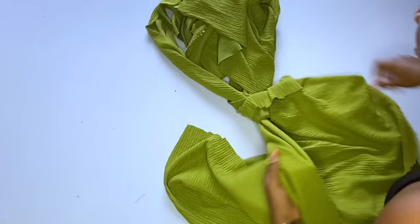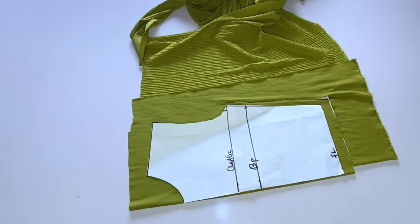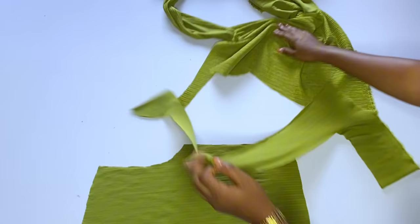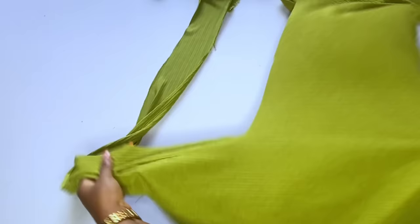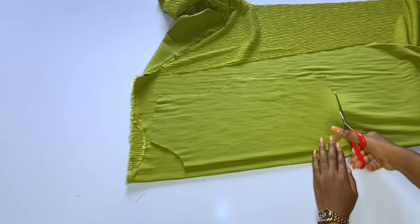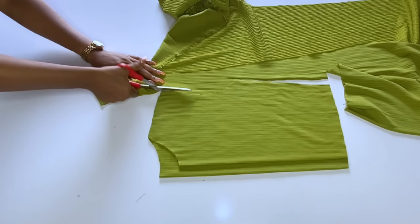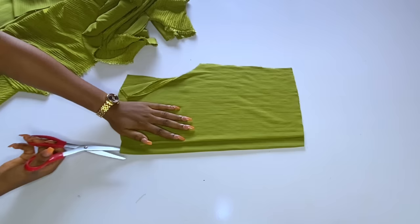I'll go ahead and cut out the front using my paper. The back of the top will have a zipper allowance — the client I'm making this for is far away, so I'm adding a zipper so she can easily wear it. After cutting the front I'll use it to cut the back by folding another fabric. Always find the stretchy part of your fabric. The back neckline will be only one and a half inches deep, with one to one and a half inches for the zipper allowance.